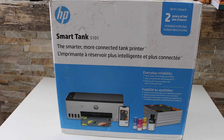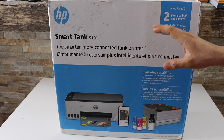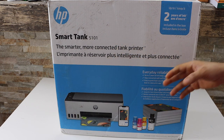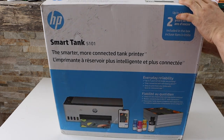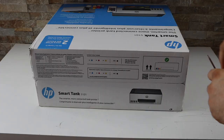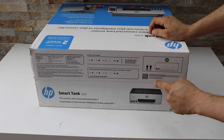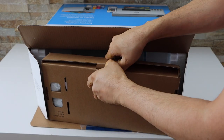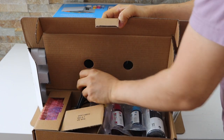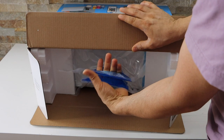In today's video I'm going to show you how to do the unboxing and a complete setup of your HP Smart Tank 5101 printer. This is a new printer I'm going to unbox today. We have the ink bottles, our cable, and the print heads here.